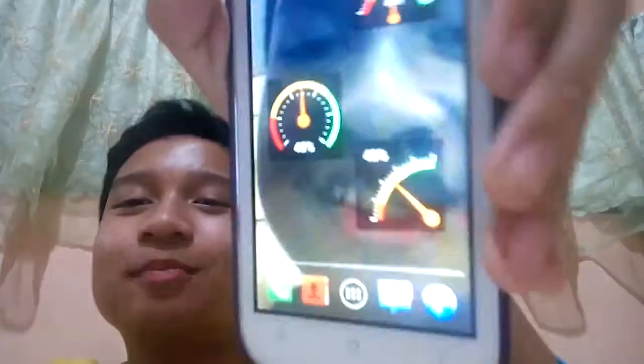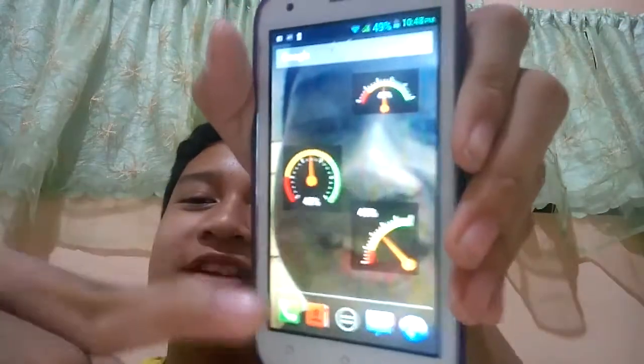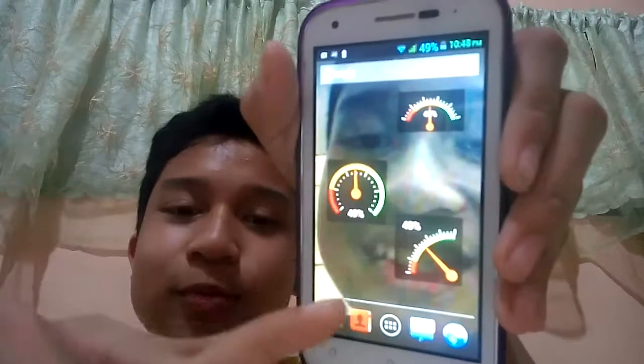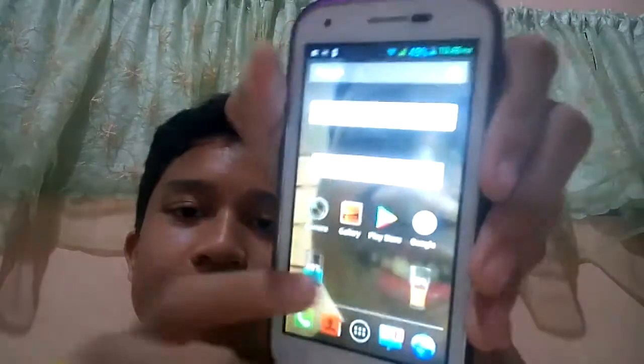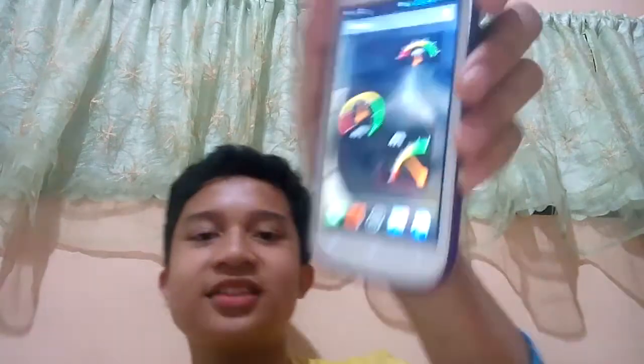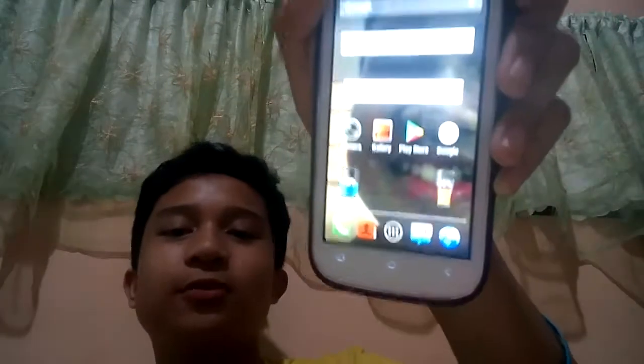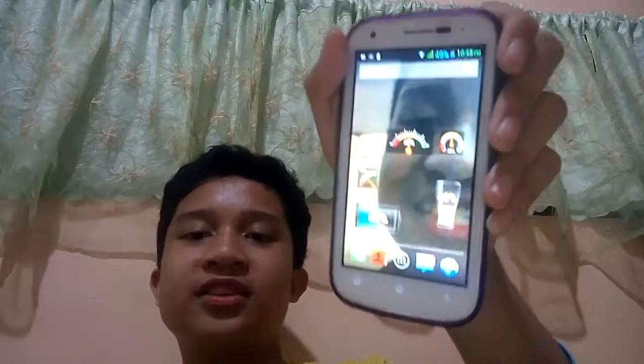Hey guys, today we got a battery widget for my phone. This is the battery widget — we have beer battery and battery widget available, which the size pressure.